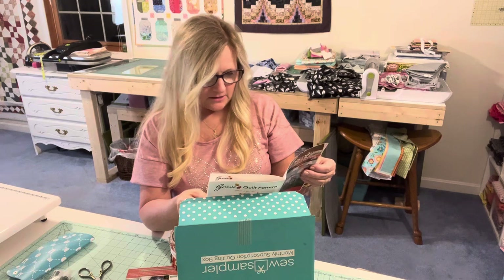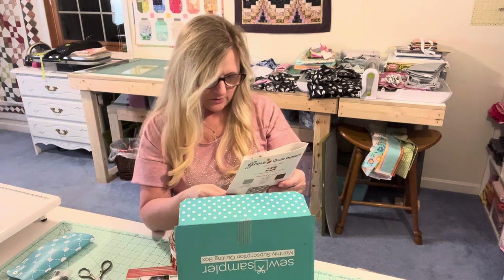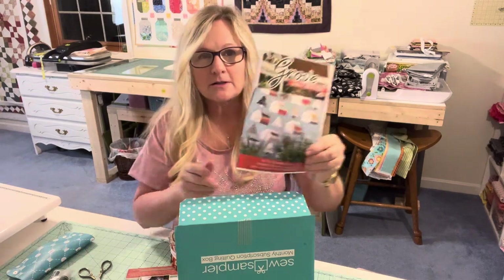There are lots of cuts for this because you've got the trees and what look like barns or houses — I'd say barns. So that is the Grove pattern.